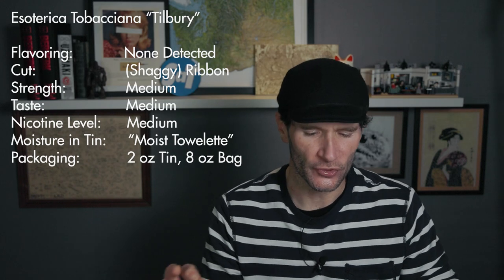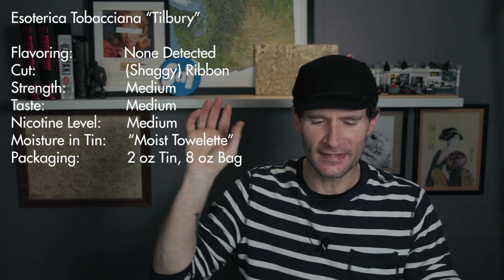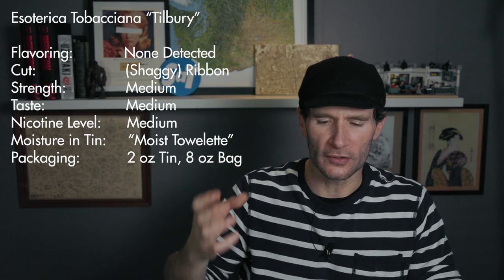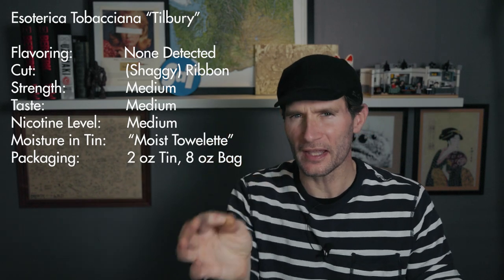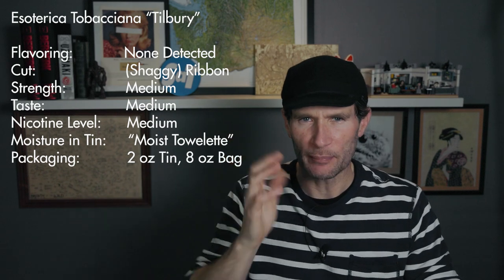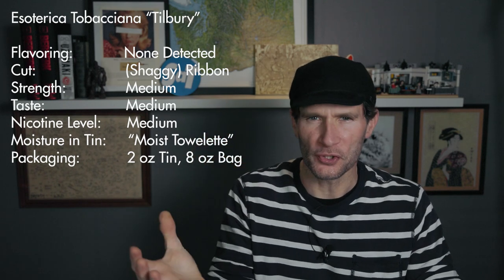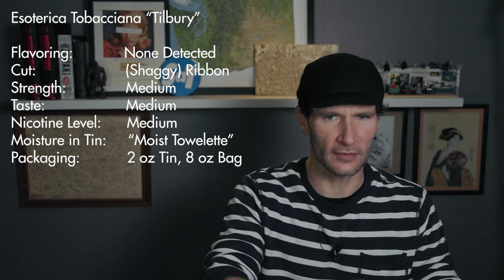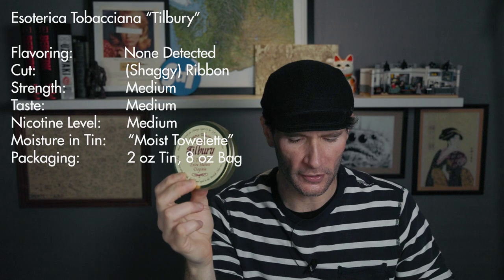On with the vital stats. The strength, taste, and nicotine level — I'm going to say medium. This is a very middle-of-the-road blend as far as the body, mouth feel, strength of flavor, and strength of nicotine. But don't let that fool you — when we get into the main body of the review, there's a lot going on here. Even though I'm saying medium for all three categories, it's not just an average blend. The moisture from tin was moist. You can get the two-ounce tin, and Tilbury is also available in an eight-ounce bag.